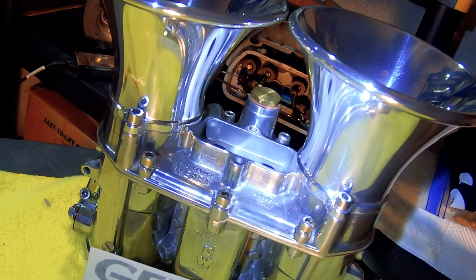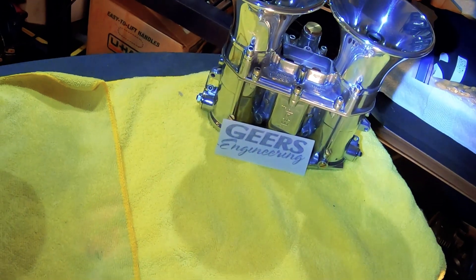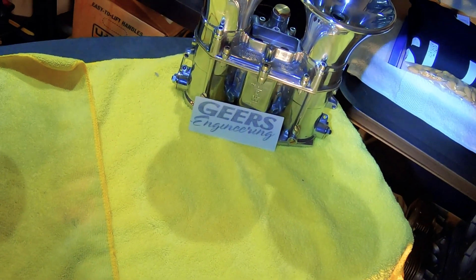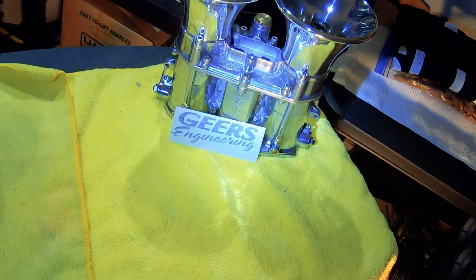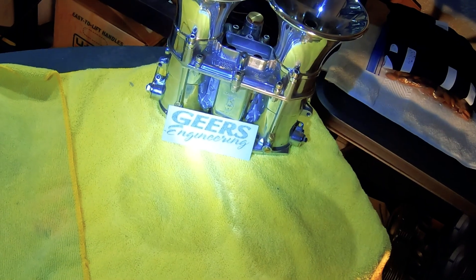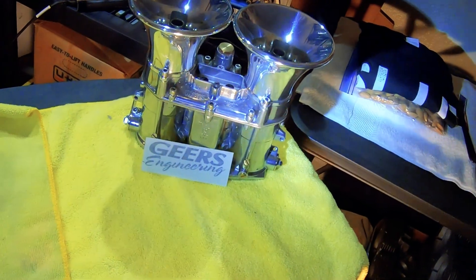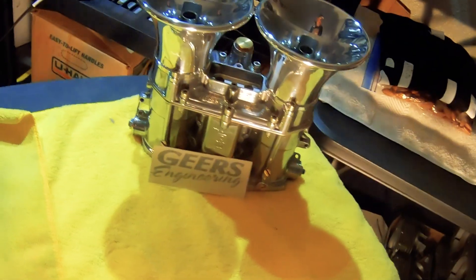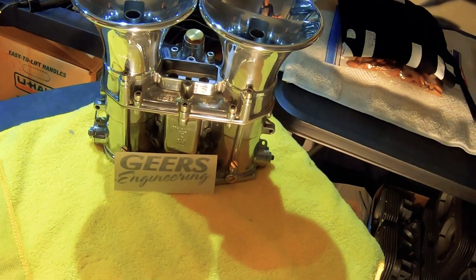When I got them, all the studs on top — not all of them, but most of them — were stripped out and they wouldn't seal on top. And the butterflies were worn out.